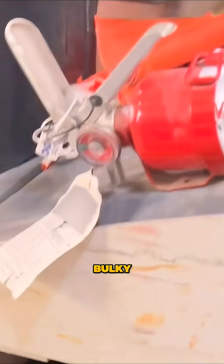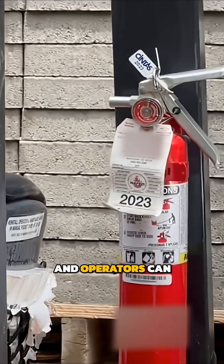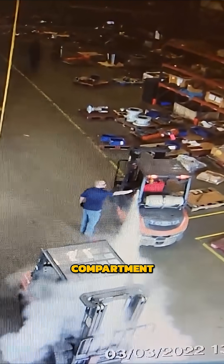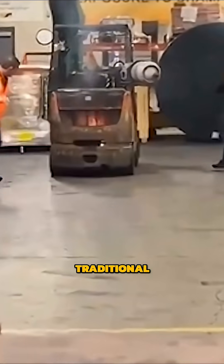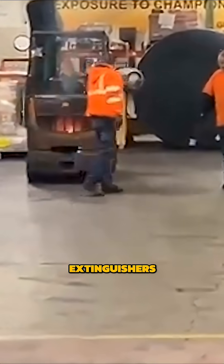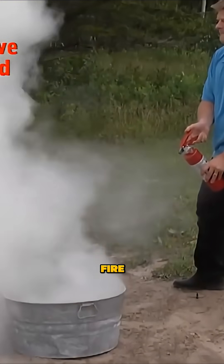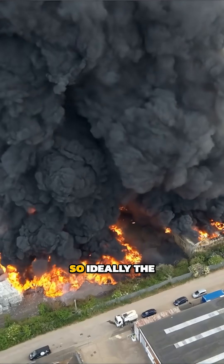Traditional extinguishers are bulky, heavy and awkward to mount, and operators can struggle to deploy them quickly under pressure. Fires often start under the engine compartment, which can be hard to reach for some traditional extinguishers. In the case of dry powder extinguishers, for example, the powder release causes costly, corrosive damage, often beyond the fire, as well as additional health risks.